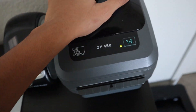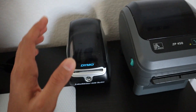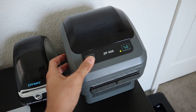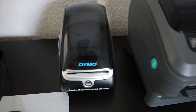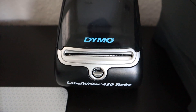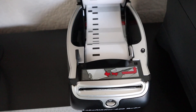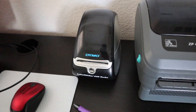Got the Zebra ZP450 for four by six labels. This is a thermal label printer — no ink. I bought this on eBay used for $144, but it came with a thousand shipping labels, so I think that was a good deal. And this is the Dymo LabelWriter 450 Turbo. It costs about $55 used on Mercari and it's just for FBA item labels. This is also a thermal printer, which means it doesn't use ink.